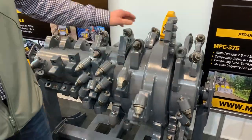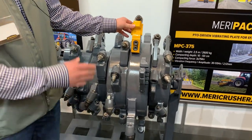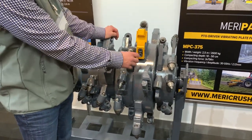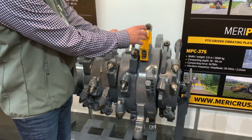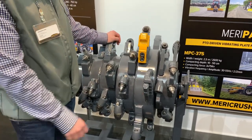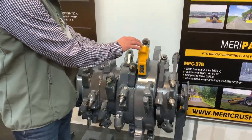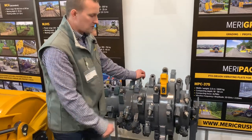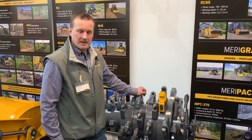And then the bigger ones — this is a new concept in the RC90 road crusher, where we have a cutter holder with wear protection. You can change this wear protection so that when it wears, you don't wear on the cutter holders themselves. All components are bolt-mounted. Thank you.